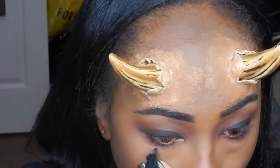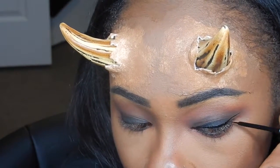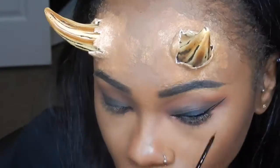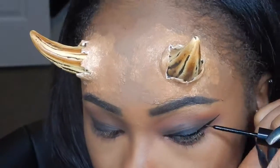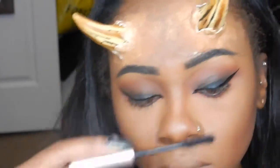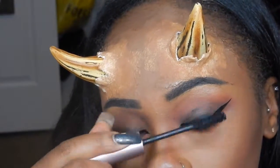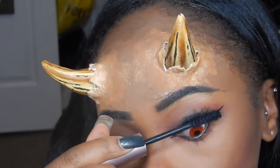Then I'm going to take a black gel eyeliner pencil and apply it to my waterline. Now I'm going to take the NYX liquid eyeliner in matte and make a wing eyeliner — an outer wing and an inner wing. Then I'm going to take the Better Than Sex mascara by Too Faced and apply it to my top and bottom lashes before I apply the falsies.